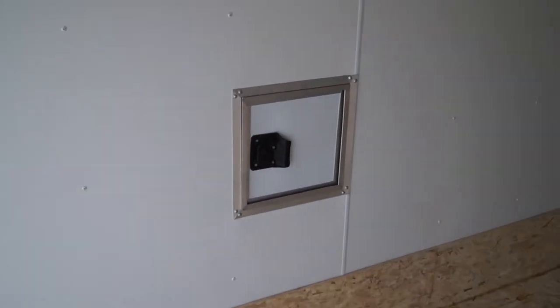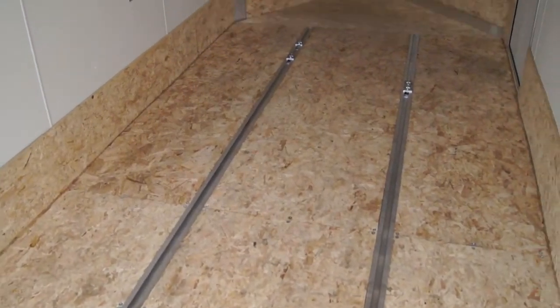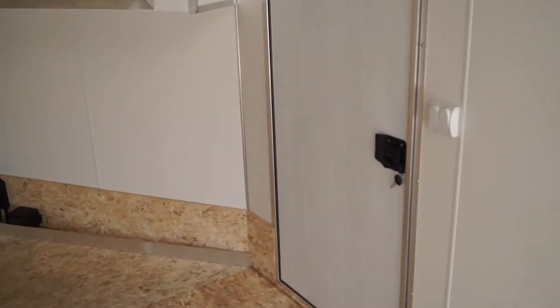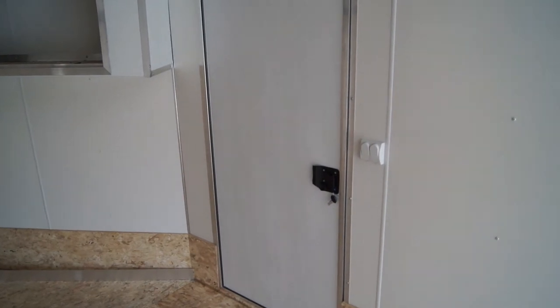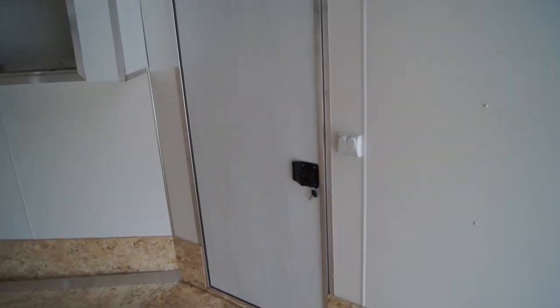Here we'll have one of our two fuel doors — you can see the other one up there. These tracks are going to run all the way up to the front. The side access door does come with an RV-style latch, and you'll notice there's a switch for the front loading light. There'll be one behind me as well for the rear loading light.